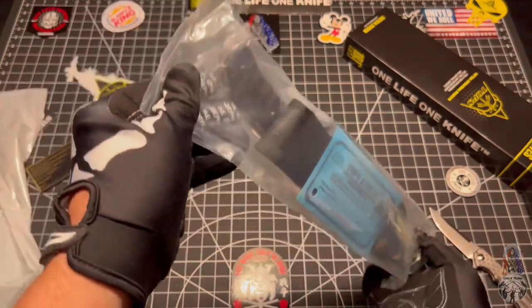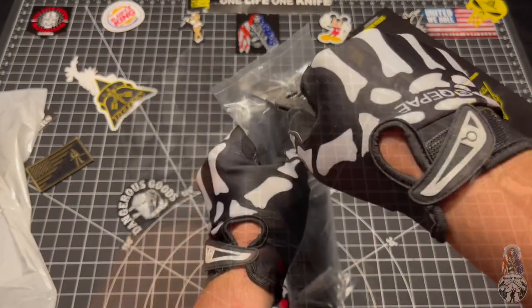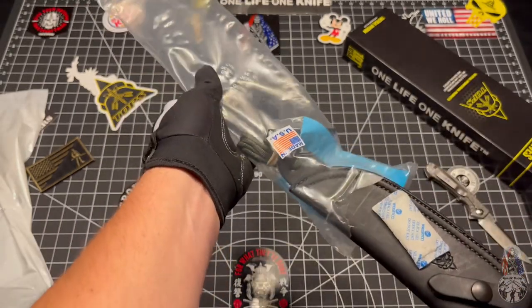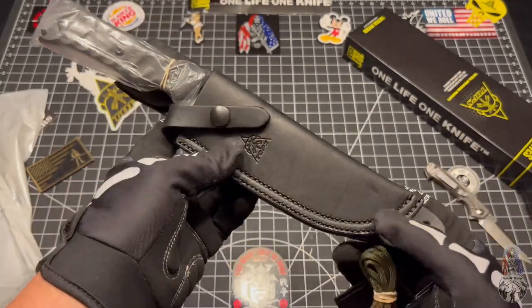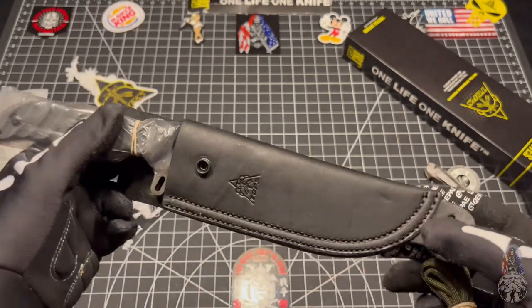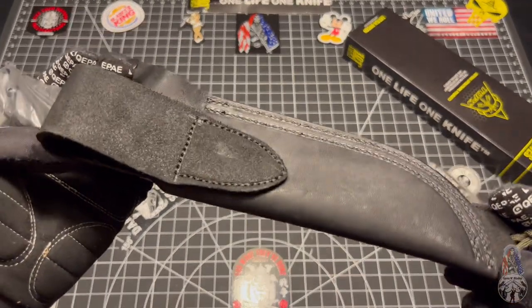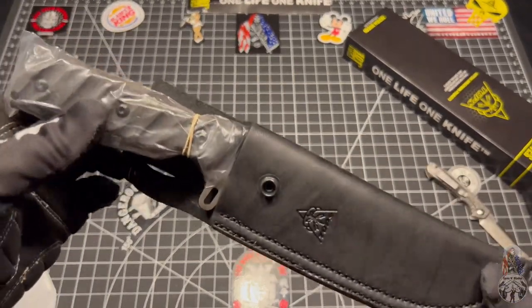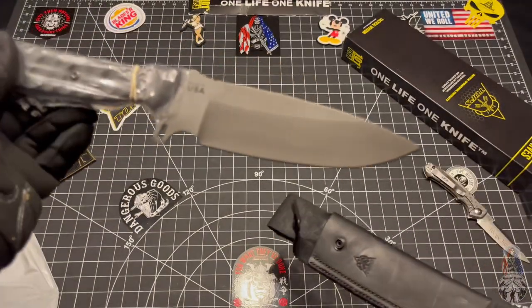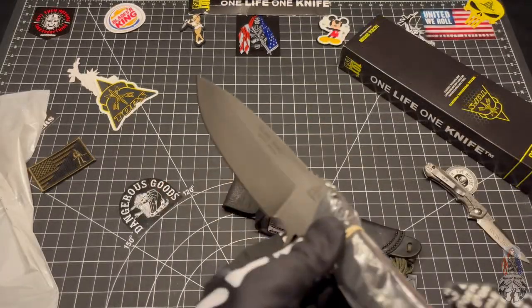Without further ado, let's go ahead and crack into it, shall we? That was not like butter. So we've got a nice leather sheath here. That's rare. It's unusual — I think this is actually one of my first TOPS leather sheaths. I think I have another one out there somewhere. I forget. Let's go ahead and crack this bad boy open. So this is the TOPS Silent Hero.